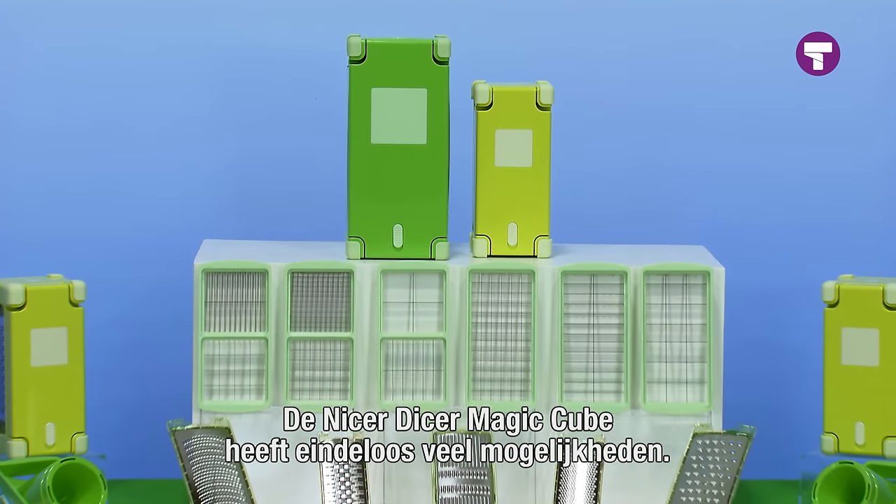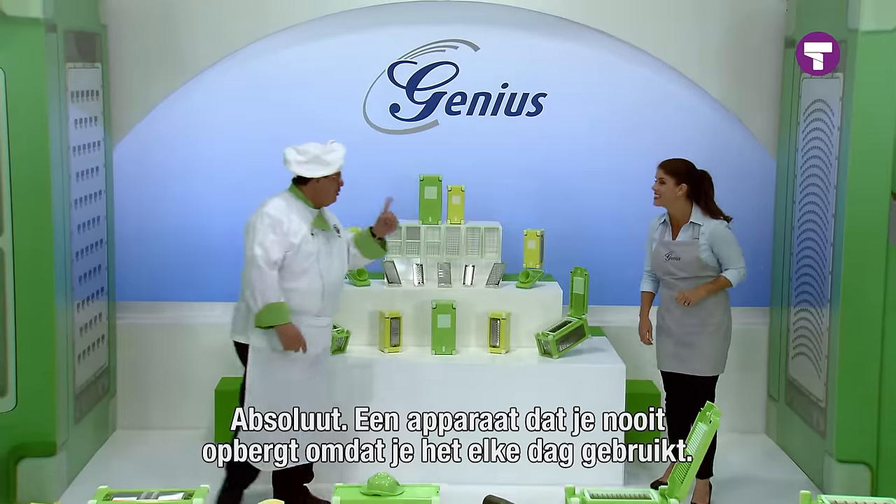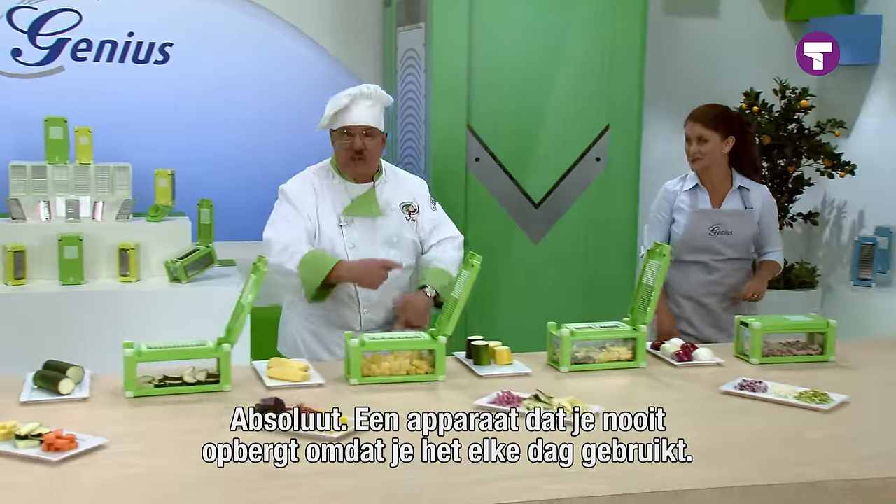The Nicer Dicer Magic Cube — it's one machine with endless possibilities. One machine that you'll never put away because you'll use it every single day.